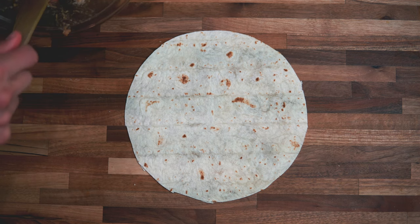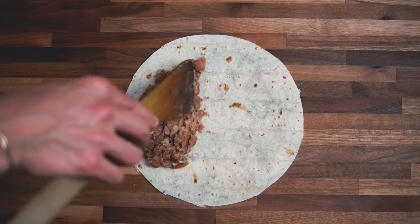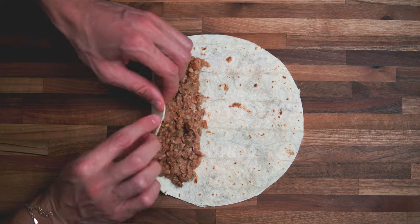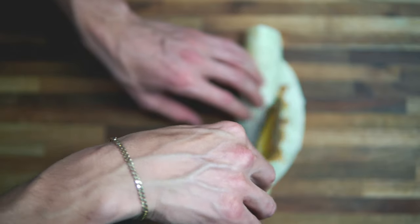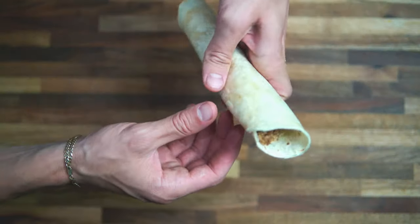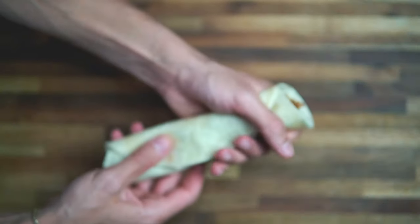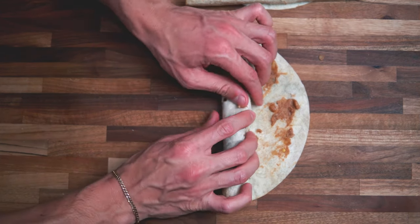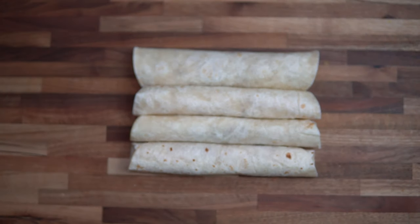Grab your tortillas and put a good amount of filling on the edge, spreading it into a thin line. Then begin rolling it up. If you put a tiny bit of filling at the end, it'll help it stick when you roll it up. Make sure the filling reaches the very end — just press it so it spreads evenly. Repeat the process for each tortilla.